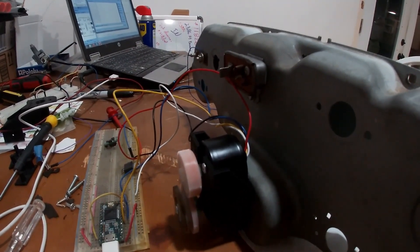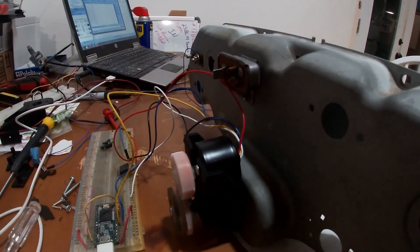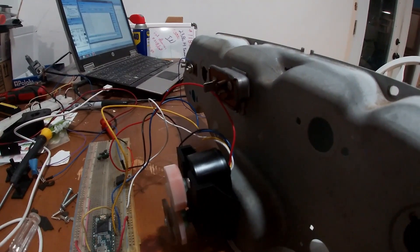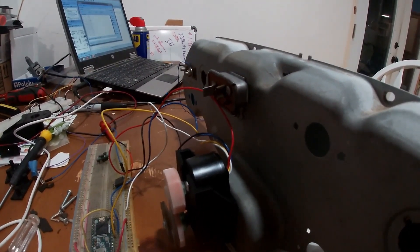This particular brushless motor has an internal speed controller, so we just need to provide power and a PWM signal. The higher the duty cycle, the faster it spins, and then it outputs nine pulses per turn.